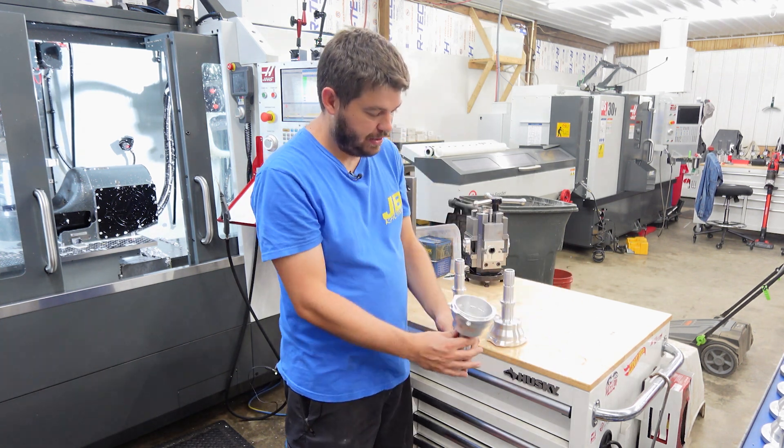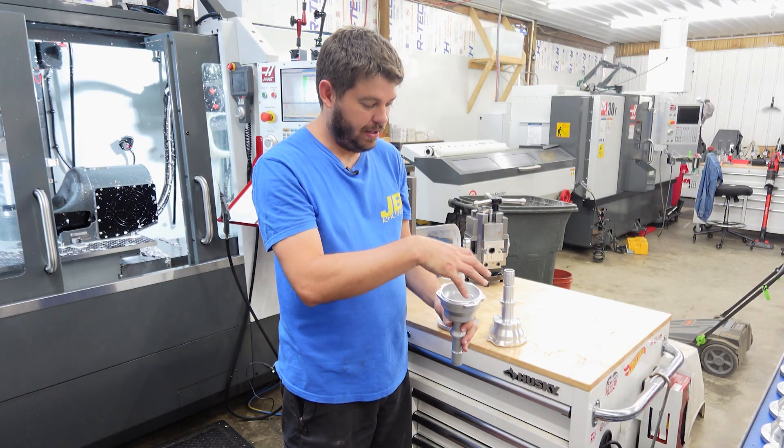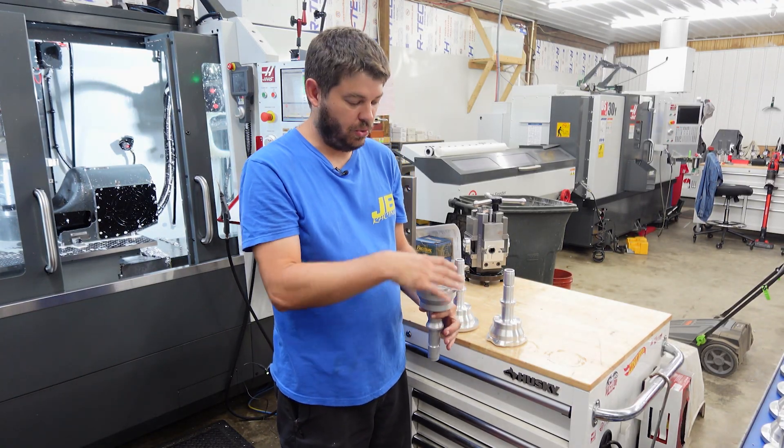From the tumbler, this will get anodized — clear anodized — and then it gets fully assembled and tested, and then would ship out to you with the full kit.